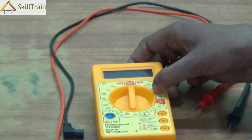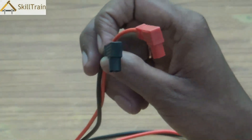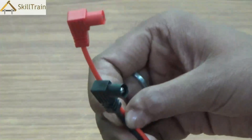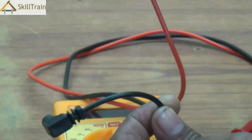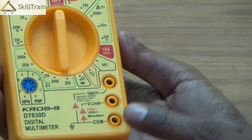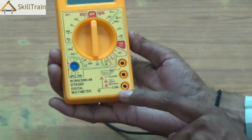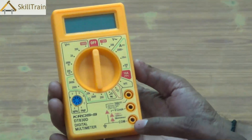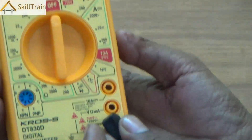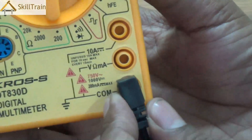First of all, you need to understand what probes are. As you can see, there are two probes commonly used with all multimeters — the first one is black colored and the second one is red colored. These two probes have very specific positions where you need to place them on the multimeter. The black probe has to be placed at the point marked as COM, which signifies a common range. Place it there and press it and it will fit in tightly.